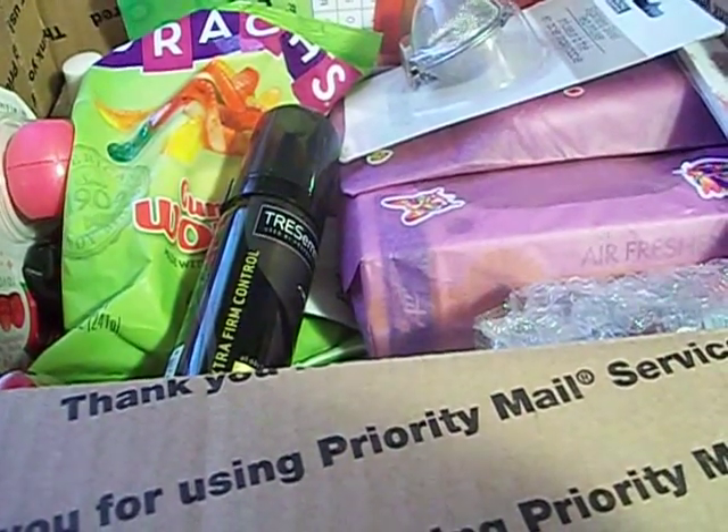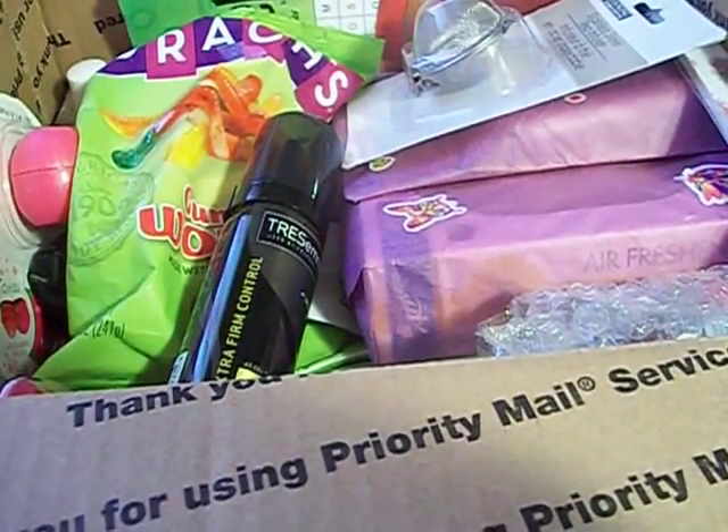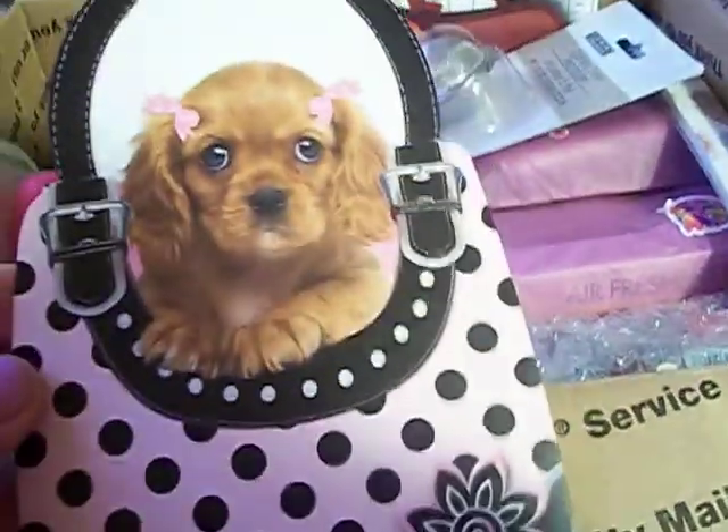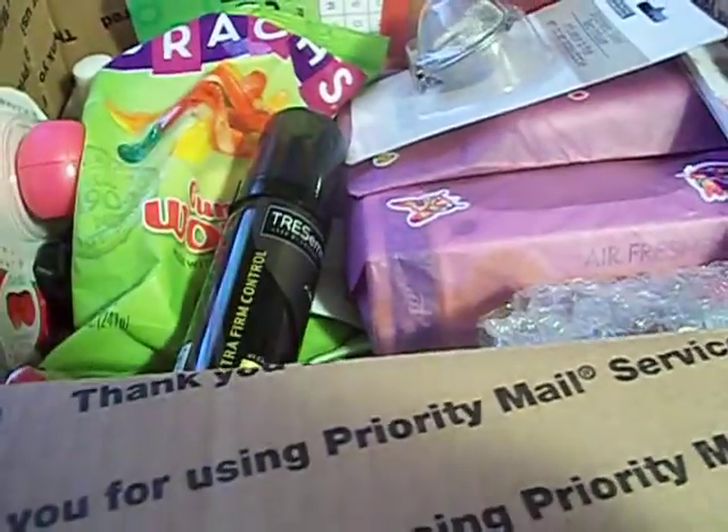There's a card in here, just telling me thank you. Thank you so much for this awesome package.